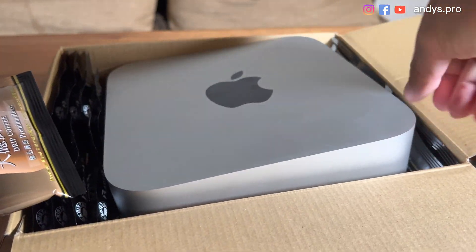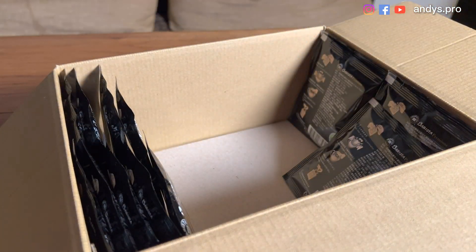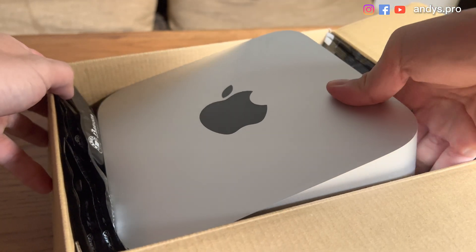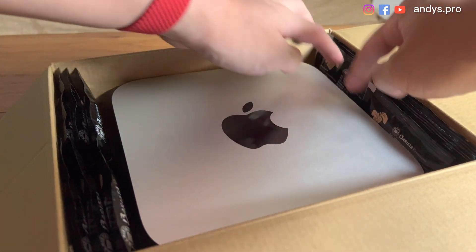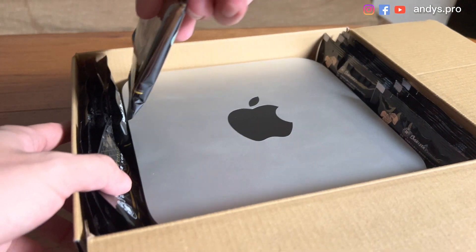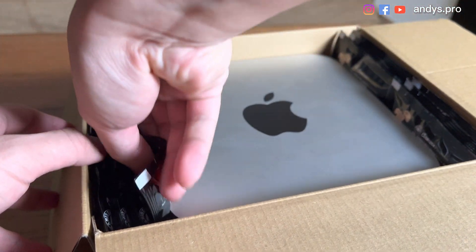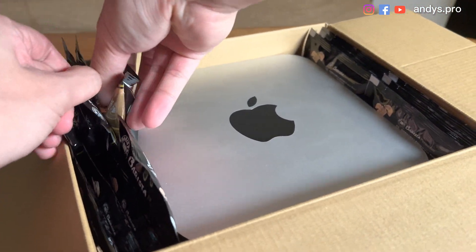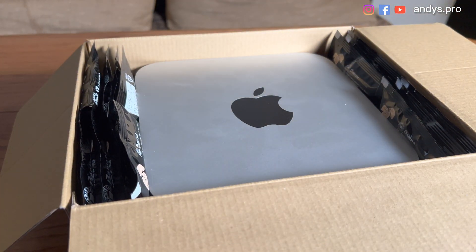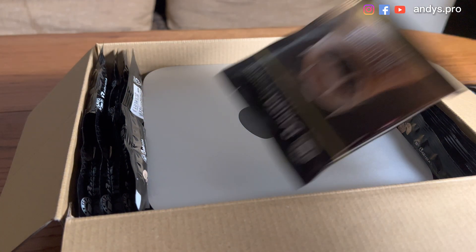Put the Mac Studio inside like this — it almost fits. Remove more of the coffee and let's put the Mac Studio inside. And let's add some coffee, adding damping for the Mac Studio. It fits quite well. So we've already protected it from side impact, and we are going to add more coffee on the top.